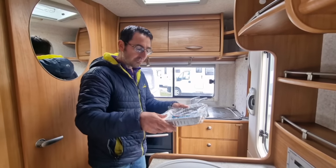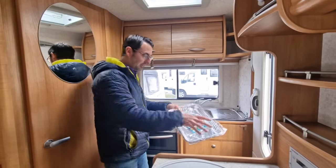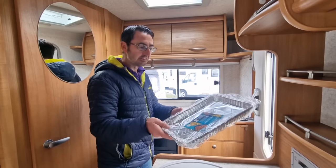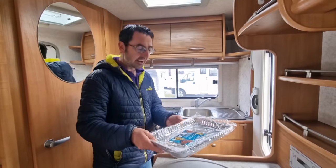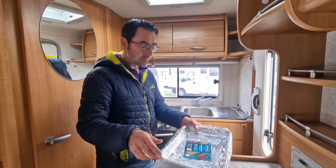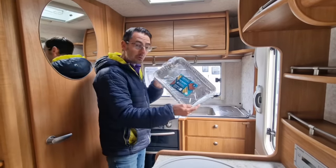Something else we found useful is tin foil trays - these are recyclable. Just give them a quick wipe, scrunch them up into a ball and they're completely recyclable. They're very light with no weight to them at all. You can cook things in them and you haven't got the full washing up and drying afterwards - it's literally just a quick wipe through and scrunch up.